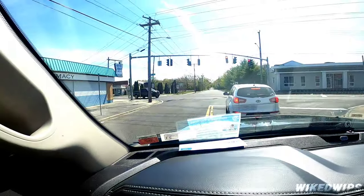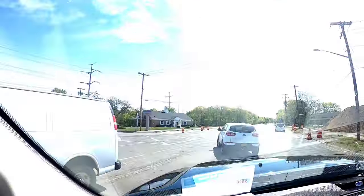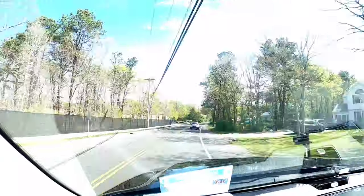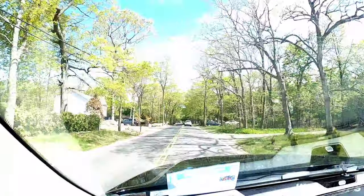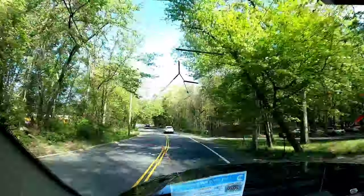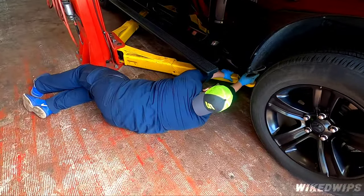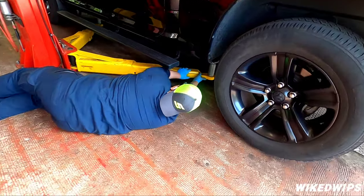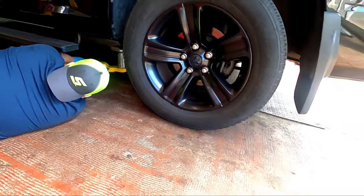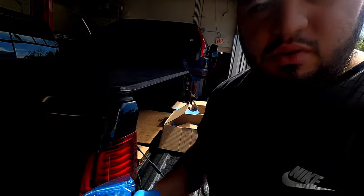Alright, we're here in the shop. We got Brendan over here prepping the truck to put it up on the lift, and my boy Eli here will be doing the install.